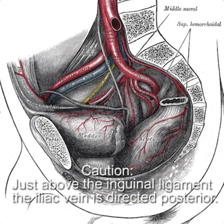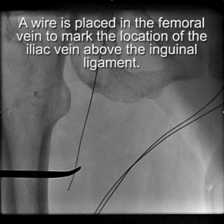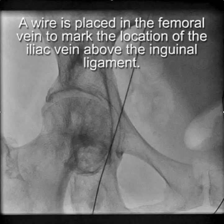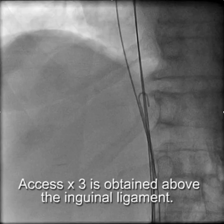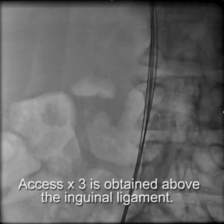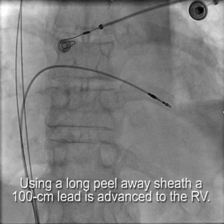It's hard to go very far above the inguinal ligament. So to know where to stick the iliac vein, the first step was to put a wire in the femoral vein and then use that as a target to get access. We got access with three separate sticks and we're using long peel-away sheaths.